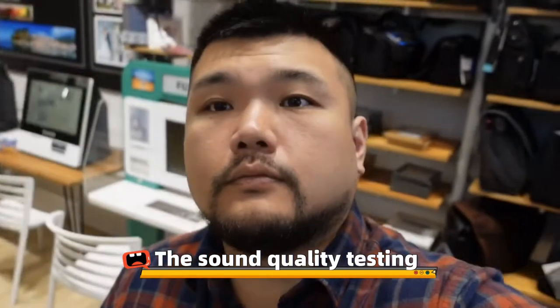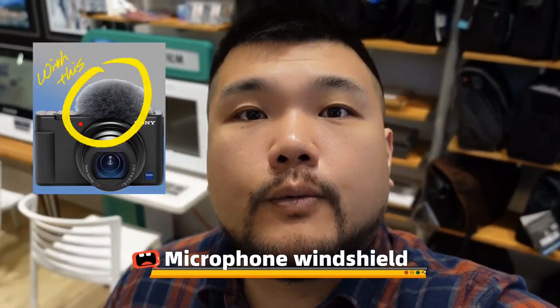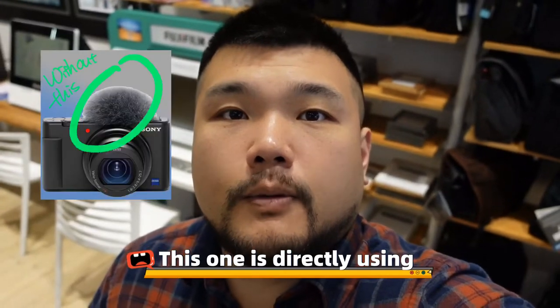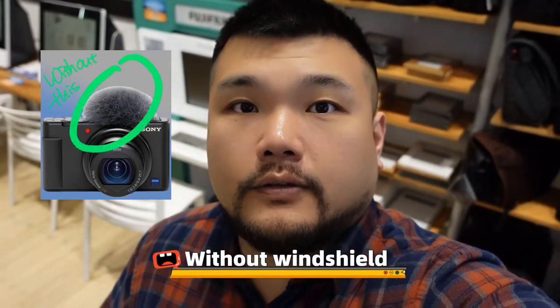Next will be the sound quality test. This one's with the microphone windshield and external microphones. This one's direct, using the built-in microphone without windshield.